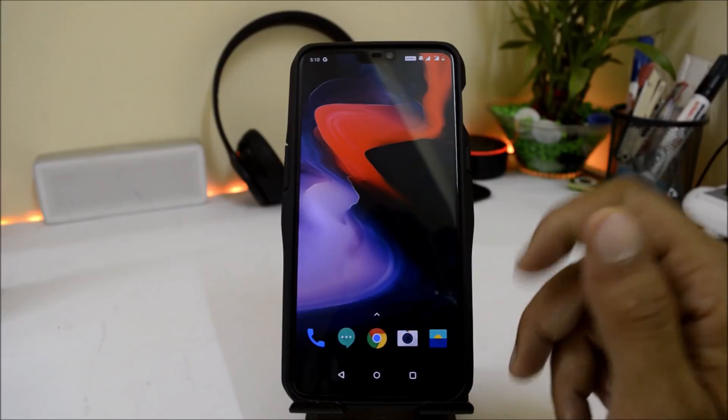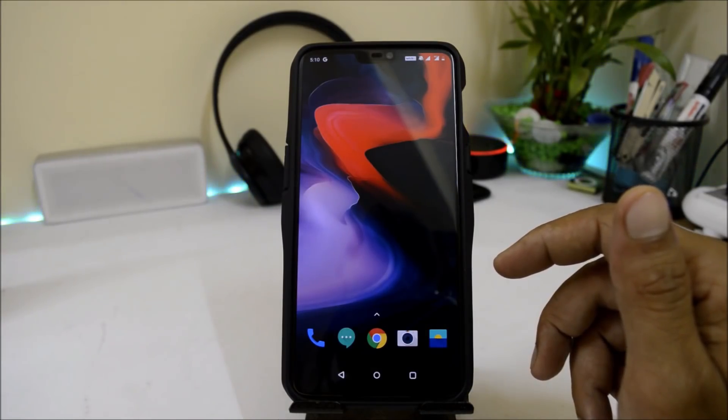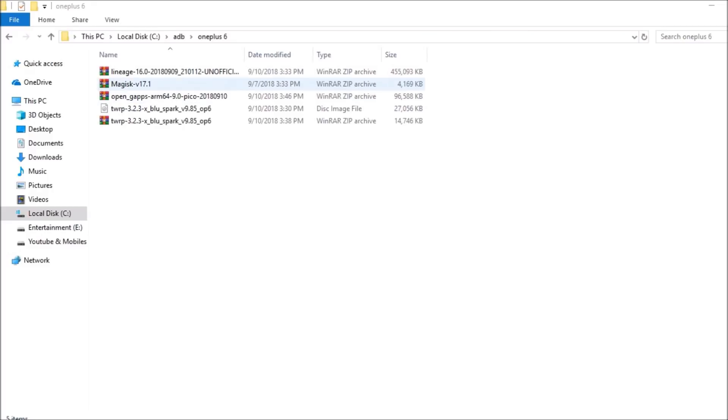Before starting the process, make sure to take a complete backup of your device. Also make sure to download these files: Lineage OS 16.0, Magisk 17.1, Google App Package (ARM64 9.0 Pico Package), TWRP Recovery 3.2.3 (Blue Spark Recovery), and the TWRP Blue Spark Installer. Download all these files and place them inside the ADB folder.